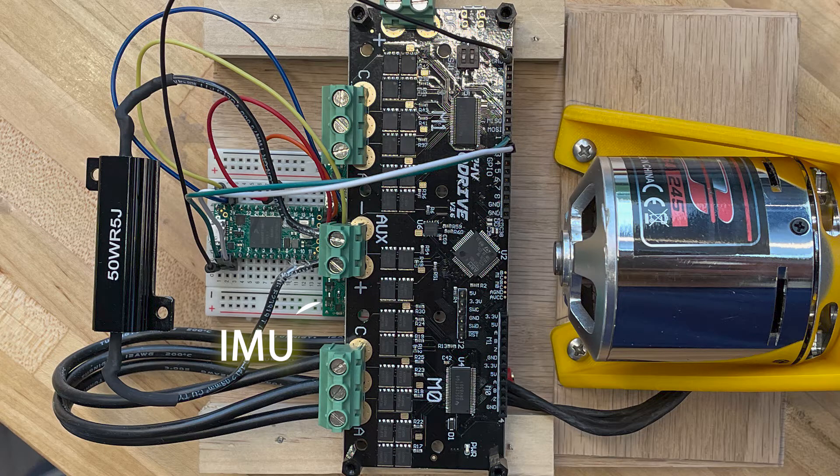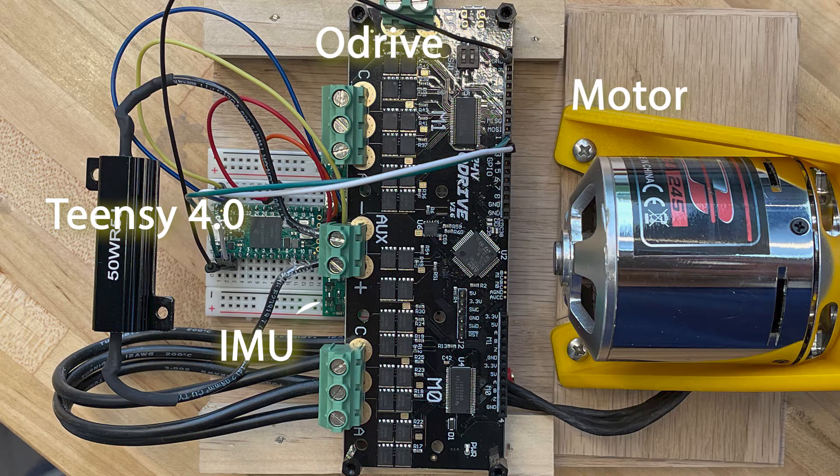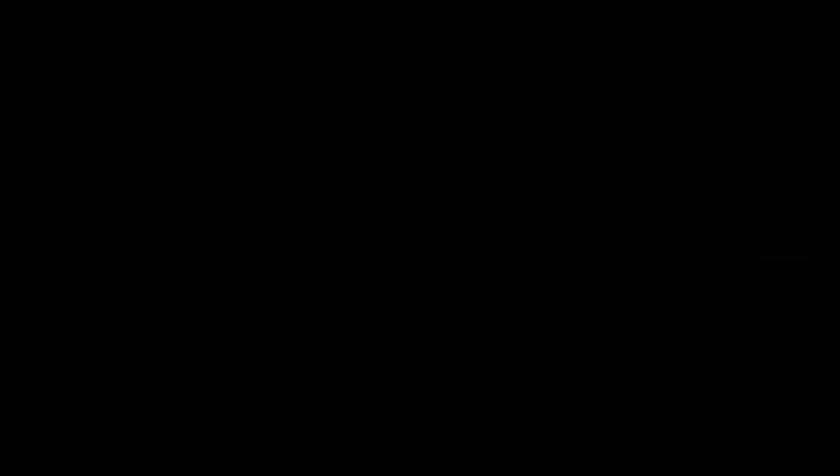The platform housed an IMU to read the angle, a TNC to apply a controller algorithm, and an O-Drive to communicate to an electric motor. The system was designed with the battery placed at the top to increase the moment of inertia.